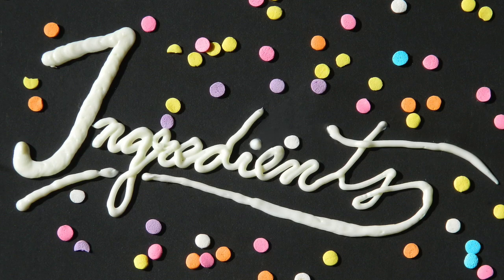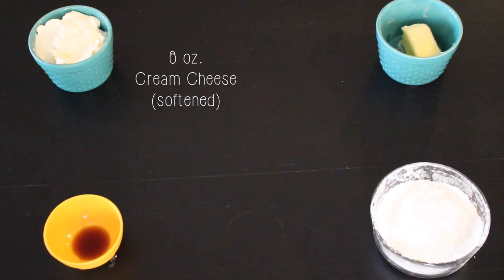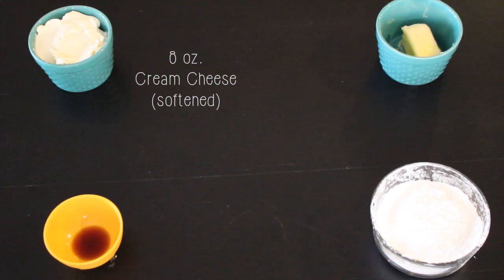Now while these are baking I'm also going to show you how to make a very simple cream cheese frosting. Of course you can use whatever frosting you'd like, but to make this cream cheese frosting you will need eight ounces of cream cheese.